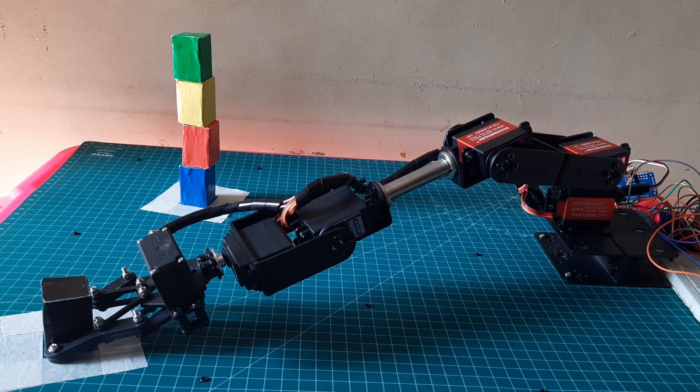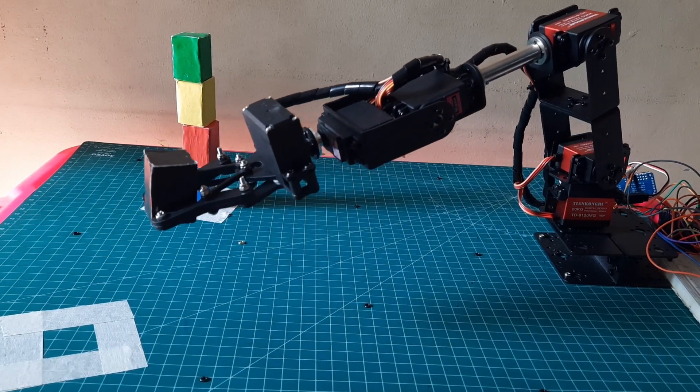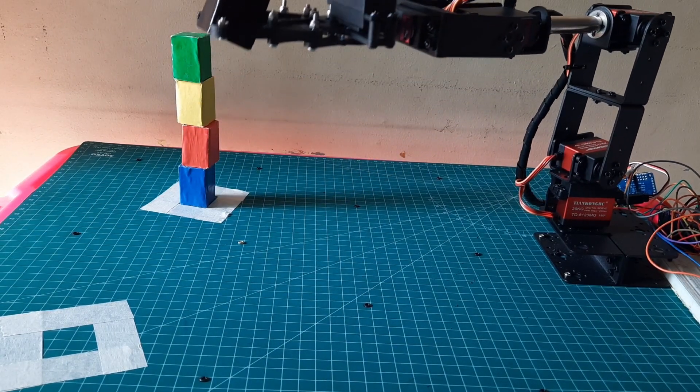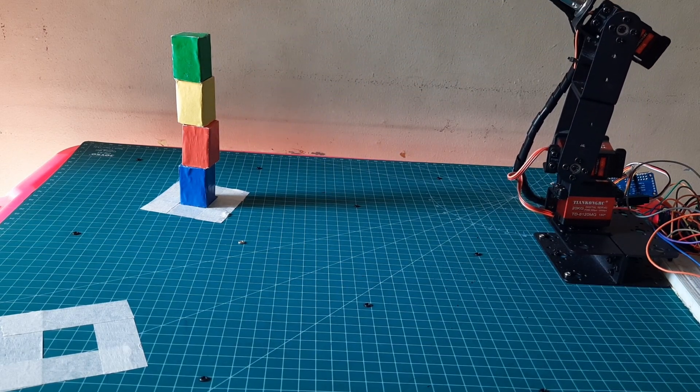As the stack grows taller, the robot needs to be more cautious in placing the boxes to prevent any fall. This requires precisely programmed positioning for each servo motor.